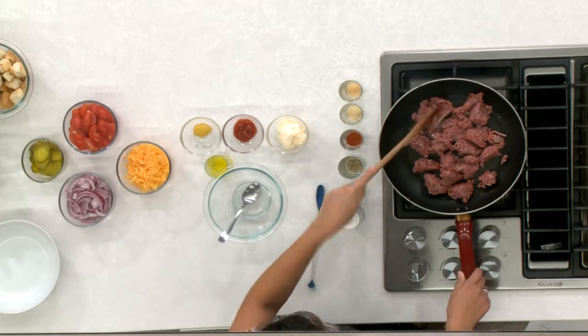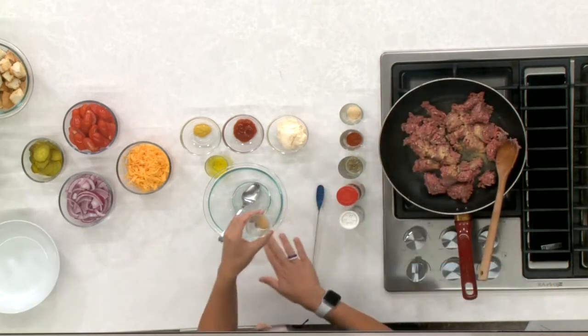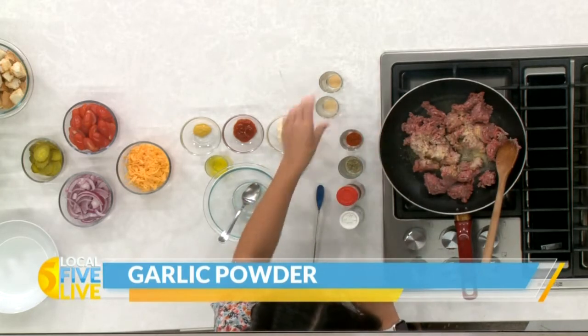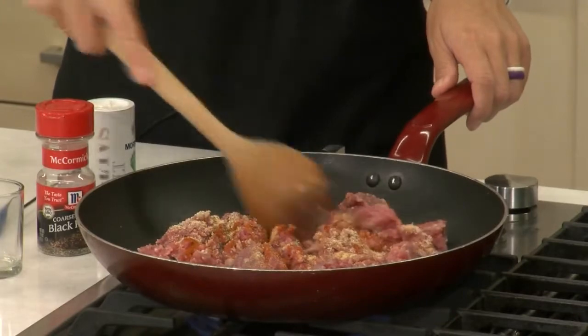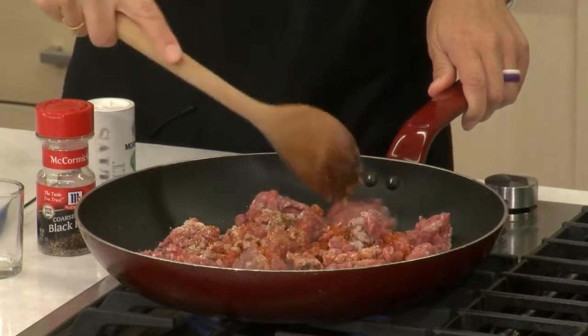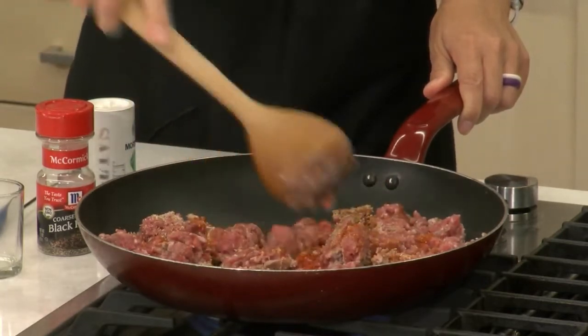I'm going to go ahead and add in some spices. Today we are working with some onion powder — I'm going to add in about half of it and save half for the sauce. A little bit of garlic powder, again using about half of it, half of the paprika, oregano, pepper, and salt. Lots of really great flavors going on in the meat here. I'm going to give this a good stir, and we just want this to cook until it's browned and completely cooked through — so well-done burgers today.